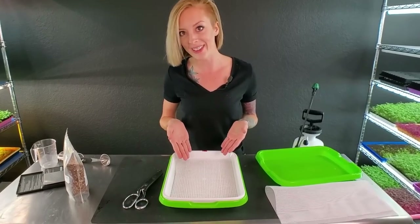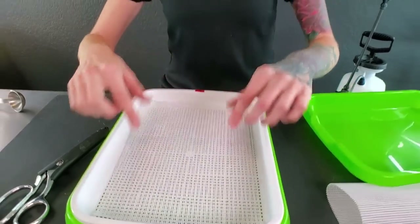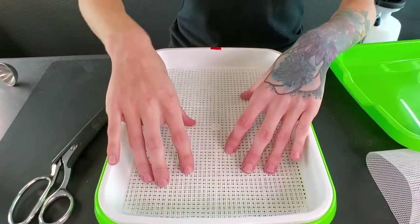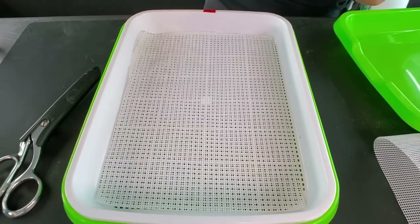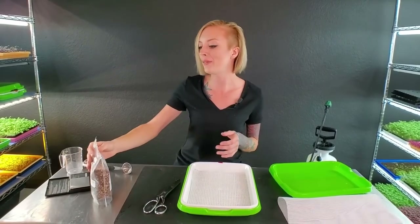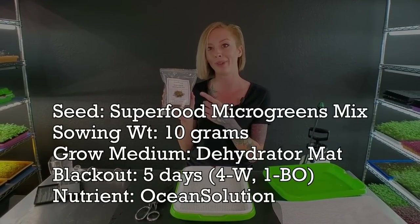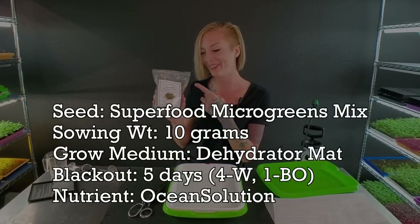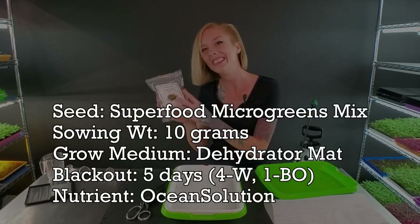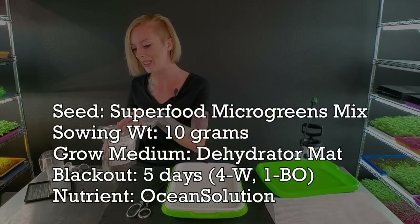The first thing we need to do is cut our screen to the size of our tray, which I've already done. Now I have it placed down and it's pretty easy from this point forward. We just need to weigh out our seed — today we're using this superfood microgreen mix from Rainbow Heirloom Seeds. We're going to be using 10 grams of seeds for this size tray.